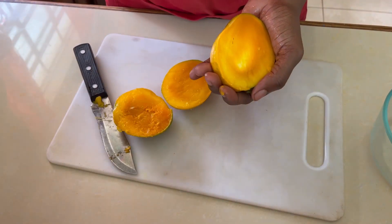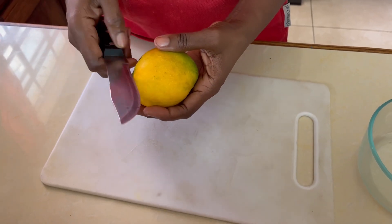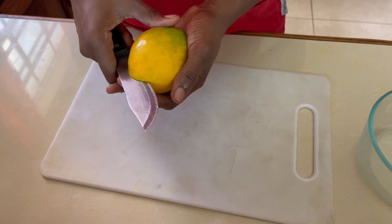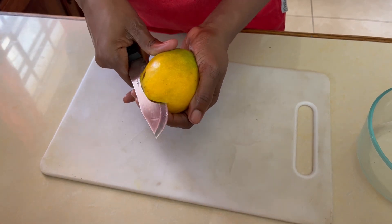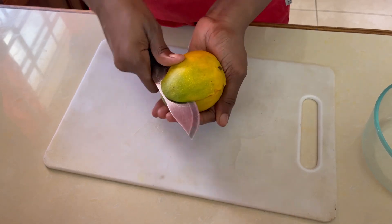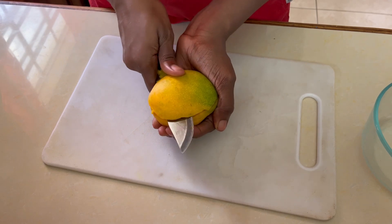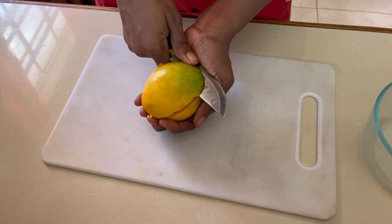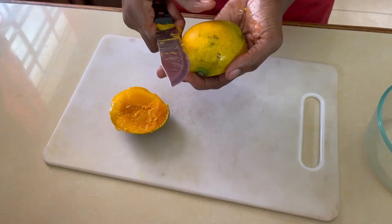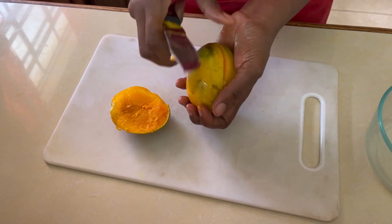We'll take a spoon and remove the ripe mango on the inside. We're going to cut the mango into three, going as close as possible to the seed. All mangoes have a large seed on the inside. We're going to take the knife and slice off just the first section closest to the side of the seed, then turn it around and do the same thing for the second side, as close as possible.